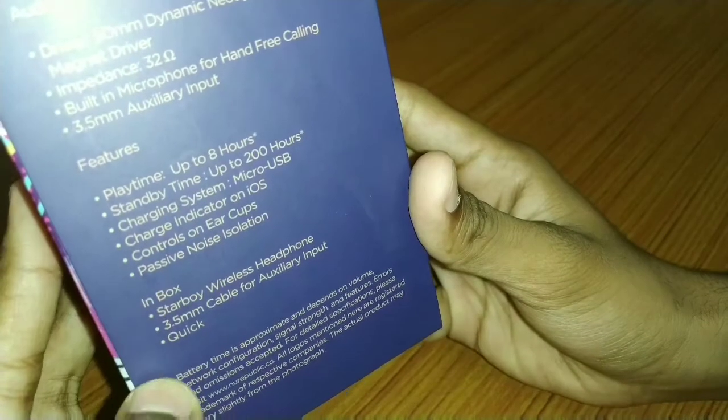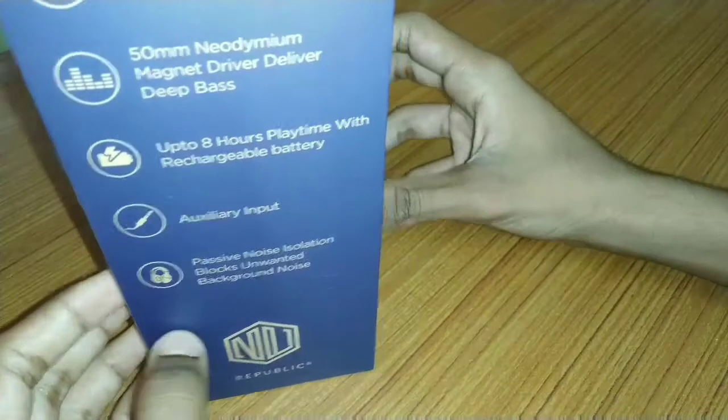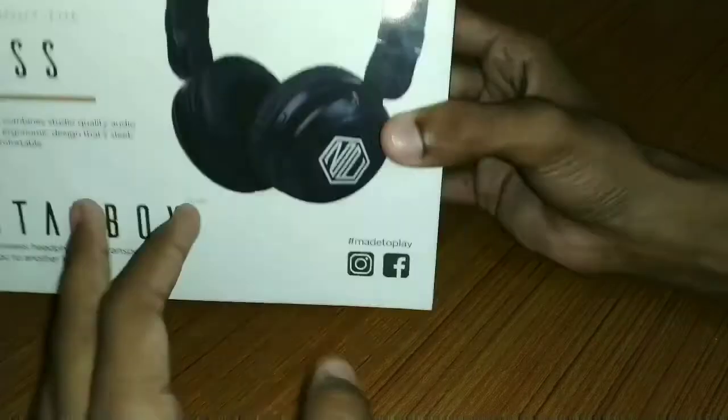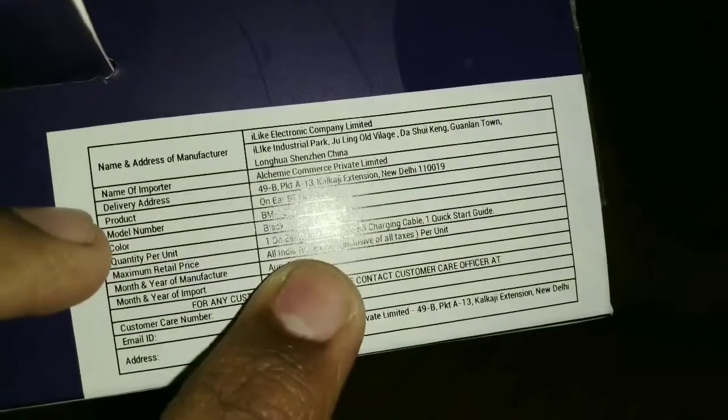There are some features on the box — you can see the inbox contents here. This is the simple box with features listed. This is the back side of the box, and here are the Facebook and Instagram accounts. Let's open it. The MRP here is Rs. 2,999.